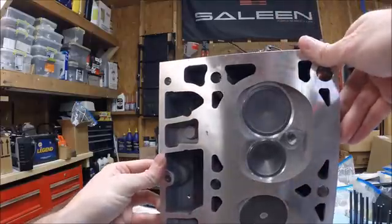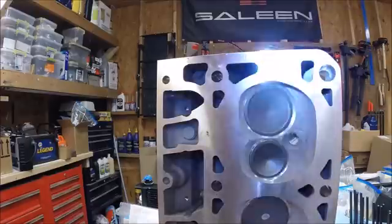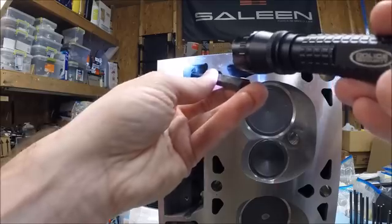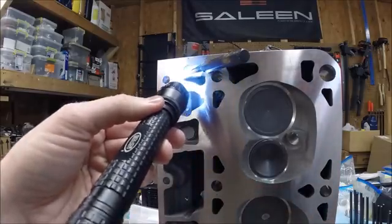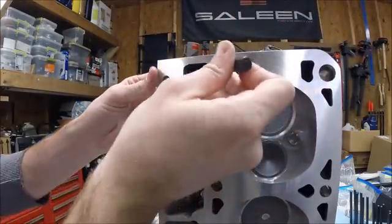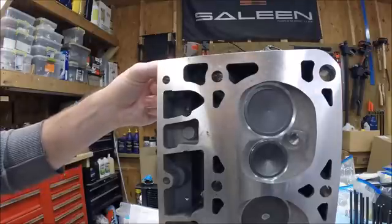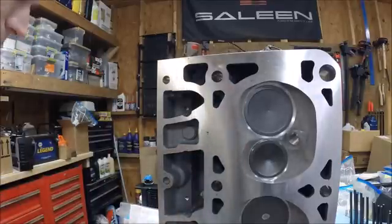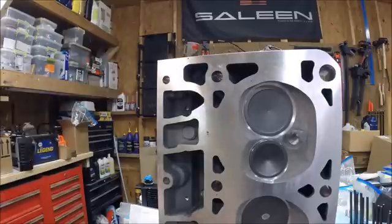This is obviously a lot easier while you've got the heads off the car. From the back side of the head you can see where the punch goes, and you can lightly tap and drive that plug out the top. I'm not sure if you'd be able to drive it inward from the top, but this is how I'm going to do it. Make sure you do this before you put the heads on and torque the head gaskets down.